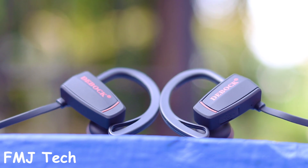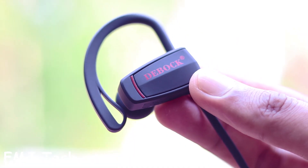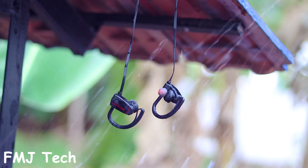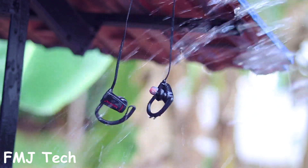As the Debug D1 is a sports earphone, it is IPX7 waterproof. There is a sweatproof nano coating all over its body. Even after my water test it works the same as previously, so it will not allow any water content to go inside.